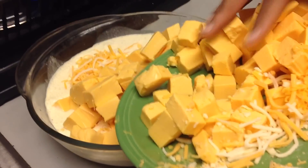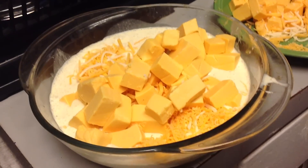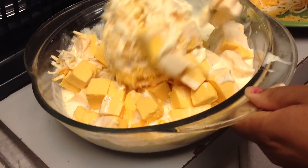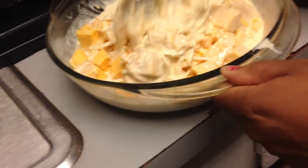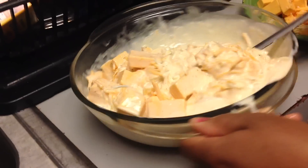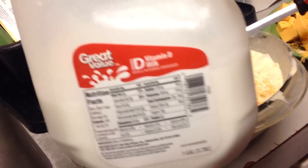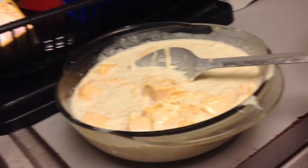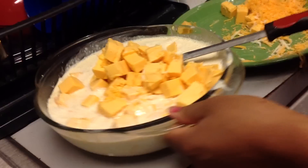I'm just going to be mixing all this cheese together with everything. I did have to add some milk because I kind of made too much, so I added a little milk. But this is pretty much self-explanatory — just mixing everything together.